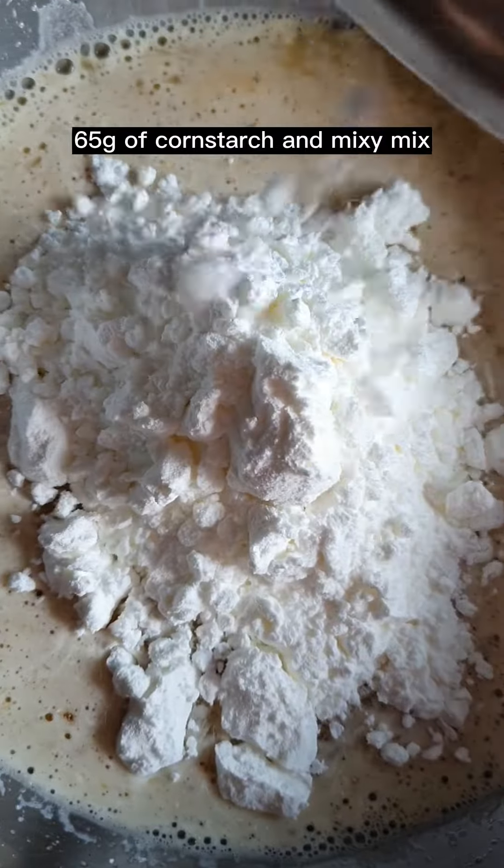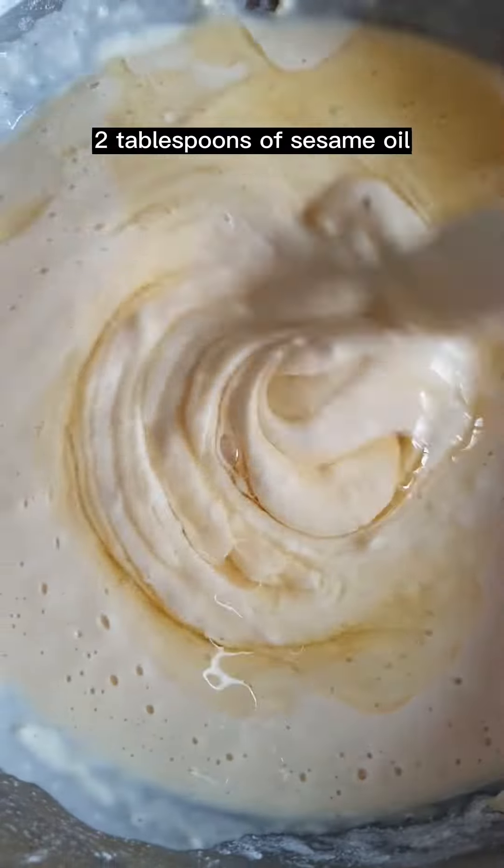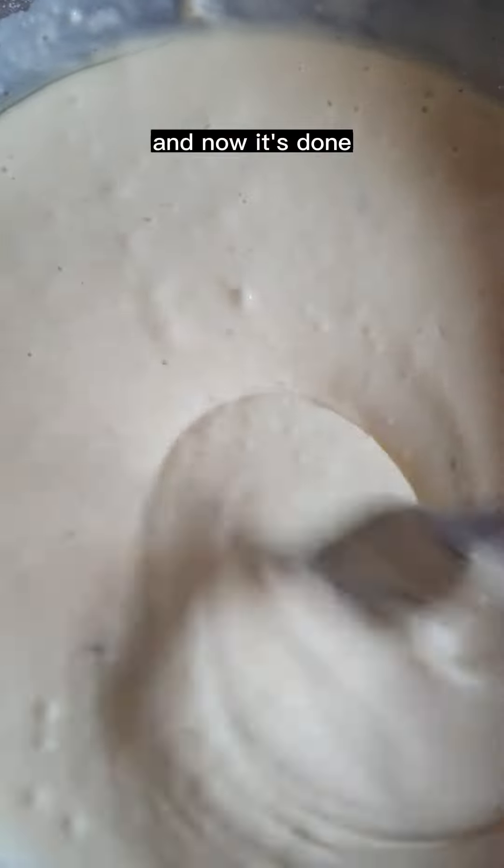Add 65 grams of cornstarch and mix. Then 105 grams of flour and mix. Finally, 2 tablespoons of sesame oil and mix. The batter is done.